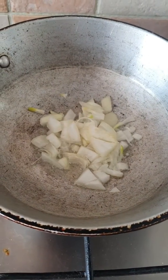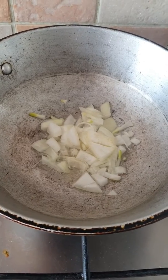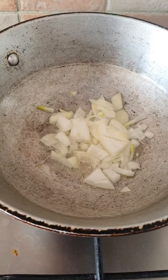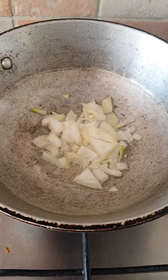Alright guys, this is a quick liver recipe. In Mauritian cooking we eat quite a lot of liver, so we're using chicken liver. In here I'm just frying off some onions and I'm just going to add a little bit of salt. I want the onions to cook down quite a bit until they go nice and brown.